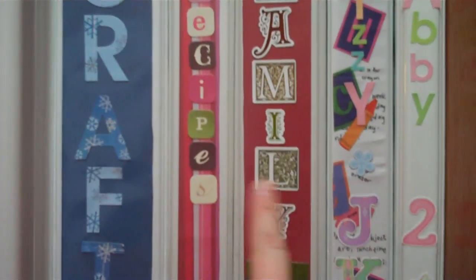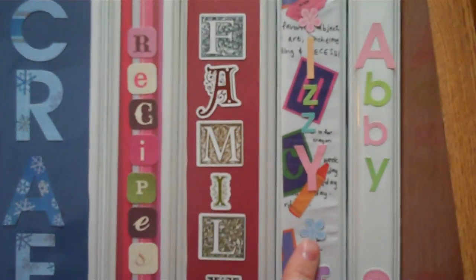So I have one for crafts, one for recipes, one for my family notebook, one for Izzy, and one for Abby. I'm just going to show you my recipes, which is so much better than the box, and I'm going to show you why.